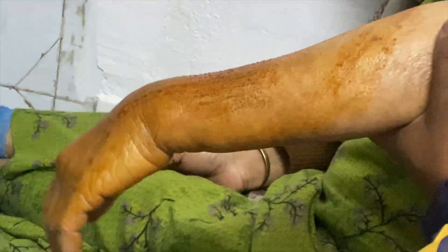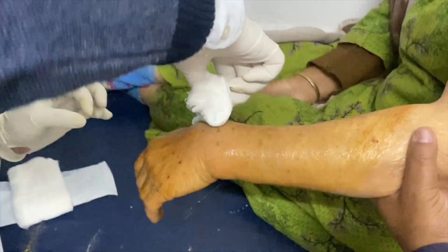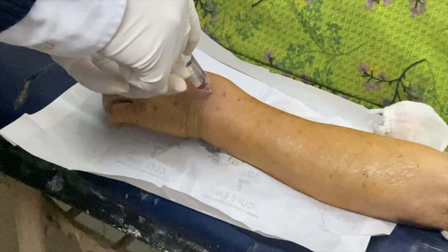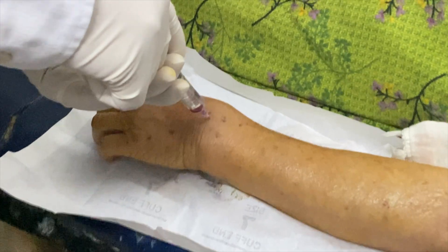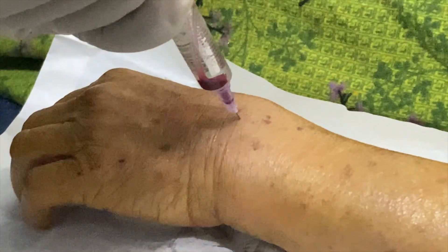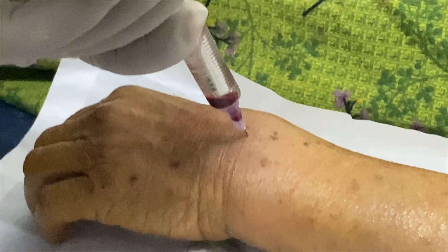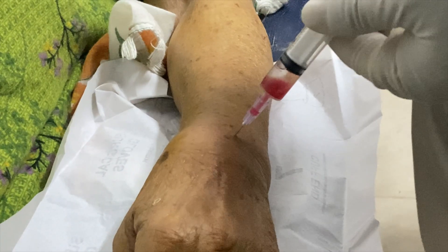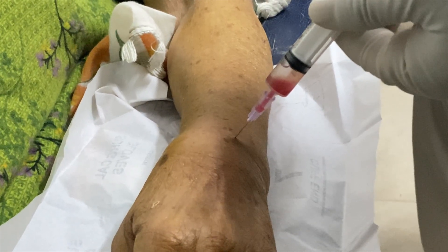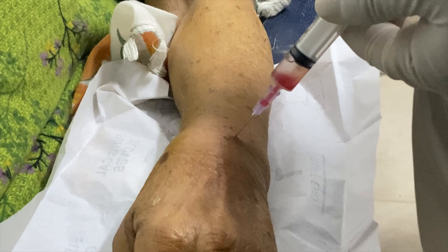The site is prepared with betadine solution and cleaned with spirit solution. Now I will give a hematoma block. Hematoma block is a very helpful procedure because it is virtually pain-free if given correctly. Try to keep your needle parallel to the fracture surface. Insert the needle at the palpable step and gently negotiate into the fracture. See the frank blood coming — just push 2% lignocaine into the fracture site.